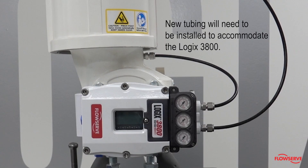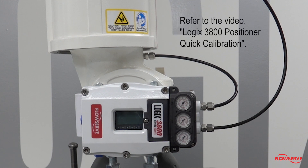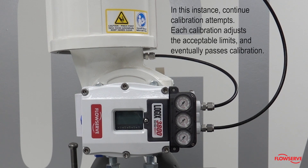New tubing will need to be bent and installed to accommodate the 3800. Once the positioner and tubing are securely installed, it will need to be calibrated — refer to the video Logix 3800 Positioner Quick Calibration. If the calibration fails, it is likely that the travel range has exceeded the positioner's limits. In this instance, continue calibration attempts, as each calibration adjusts the acceptable limits and eventually passes.